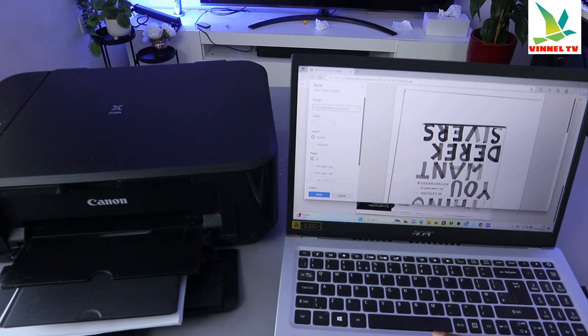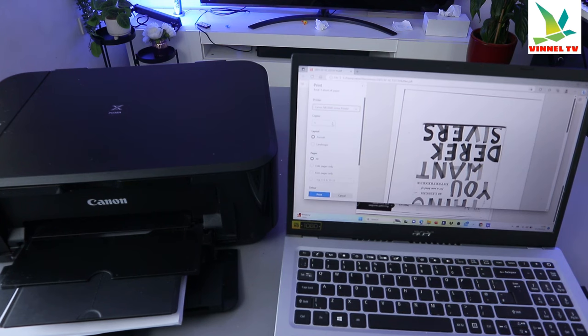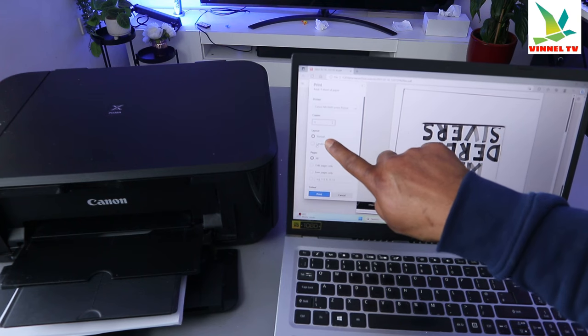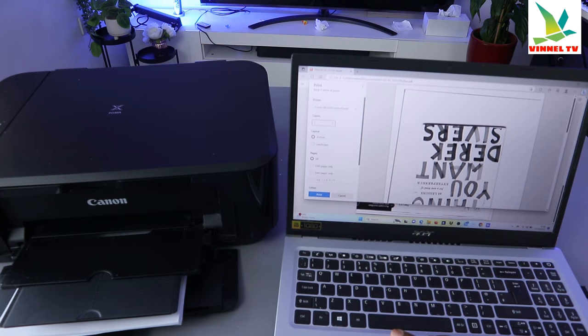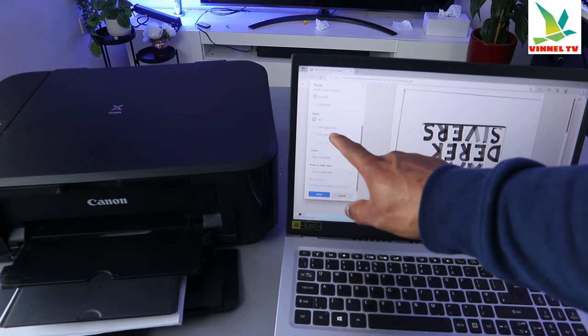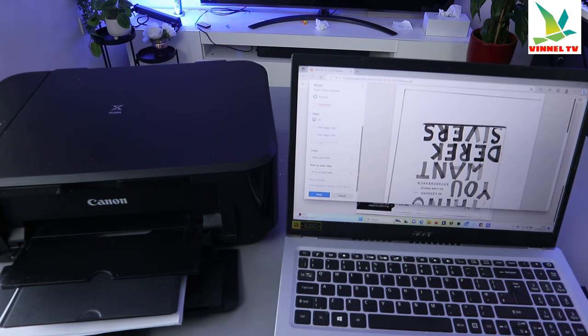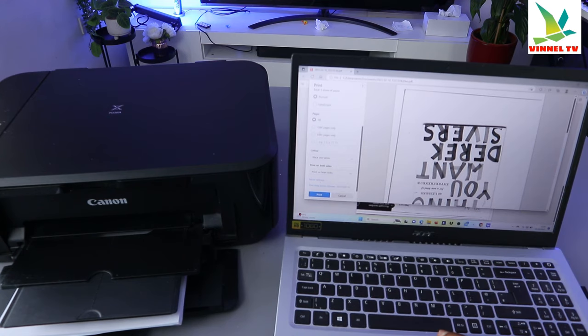Now select how many copies you want, and also select the layout. Scroll down to change the number of copies — add how many copies you want. For layout, you can have it portrait or landscape; at the moment it is in portrait. You can also scroll down to select pages — you can select odd pages only, even pages only, or select a specific page, or select all.